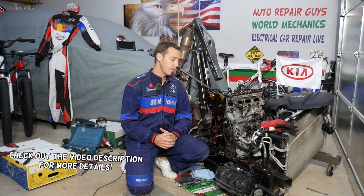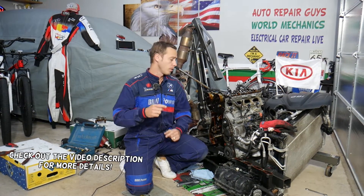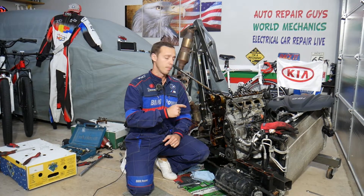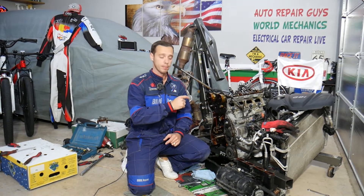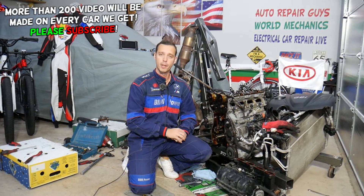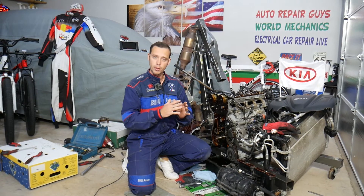Hey guys, welcome back to Electrical Car Repair Life. Thank you for watching and subscribing to the channel. Today's video will be super helpful to any of you having a Kia Sportage or Kia Sorento with a 2.4 GDI engine, trying to find the torque specs and bolt sequence for the camshaft caps. It's a very complicated procedure because you need to do them in groups and go through different passes.